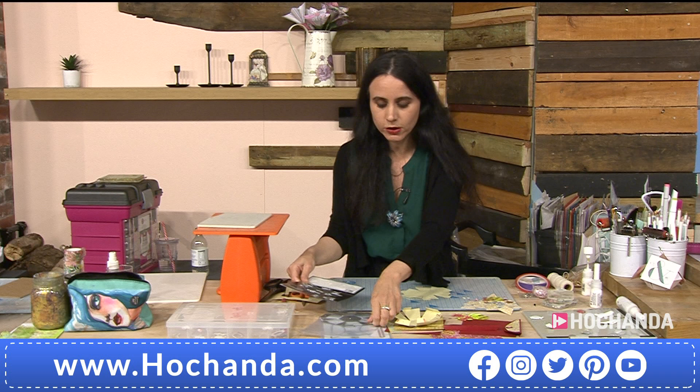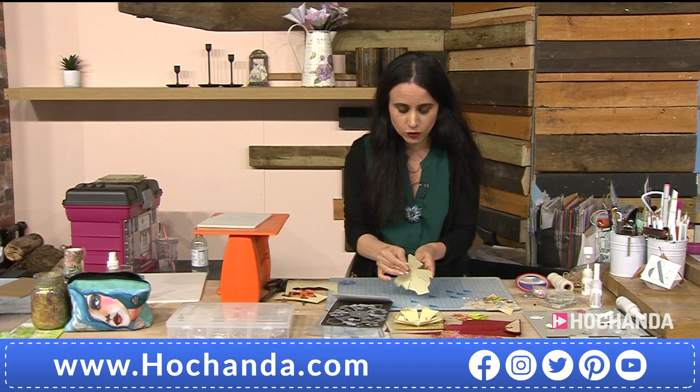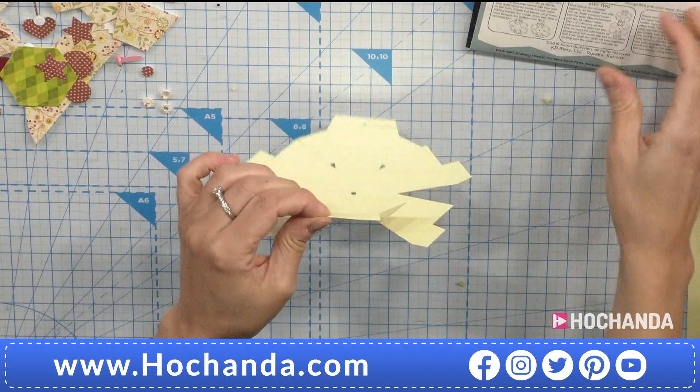If you misplace a die, you can see exactly where it goes. More importantly, there are written instructions. I prefer written instructions personally, but if you need a tutorial, Karen has amazing tutorials online — a fabulous resource. As you can see, it's already cut and scored every single line. Another great thing about Karen: she gives you instructions not only about how to assemble it but also what weight card to use.